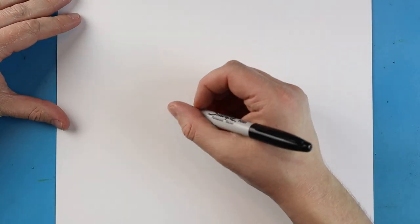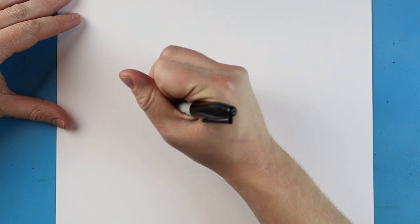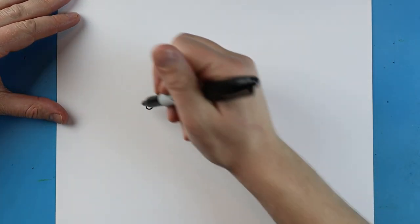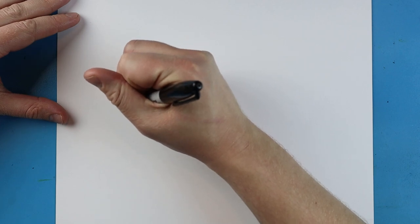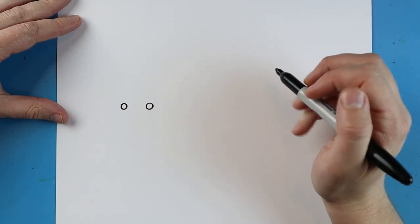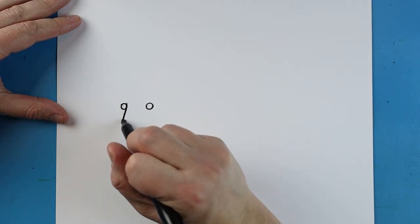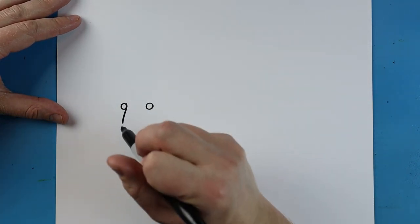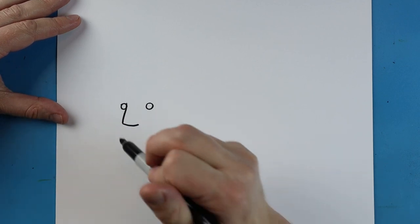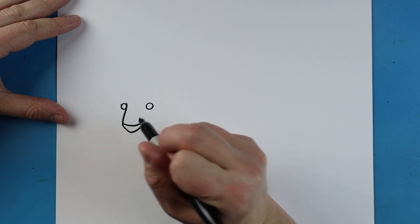To begin with our giant panda, we're going to start with the eyes. I'm going to make a small circle for one eye, leave some space, and make another small circle for the other eye. Next, starting here, I'll make a little line that comes down, goes over for the nose, then a line that goes down and comes up like this for the mouth.